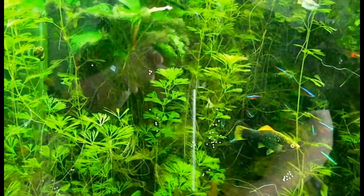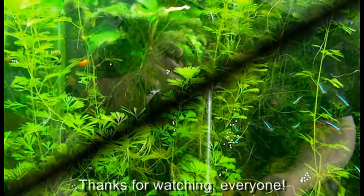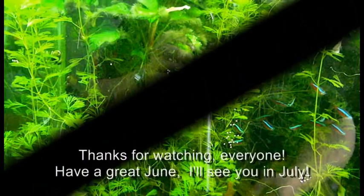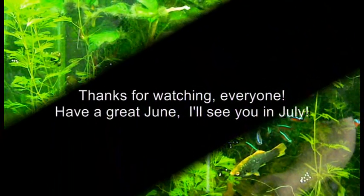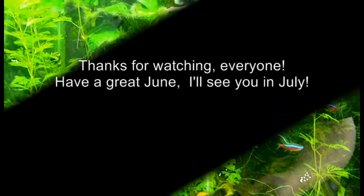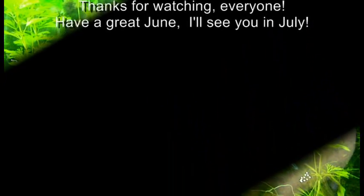I think that's going to wrap it up for me for this short update on the 65-gallon. I figured I'd just let you see what was going on, and I'll bring you more updates again next month. In the meantime, you guys have a great June and I will see you in July. Once again, Paul here signing off from New York City — peace.